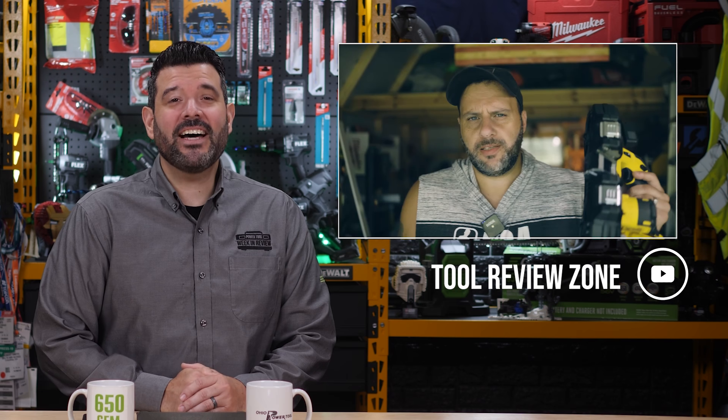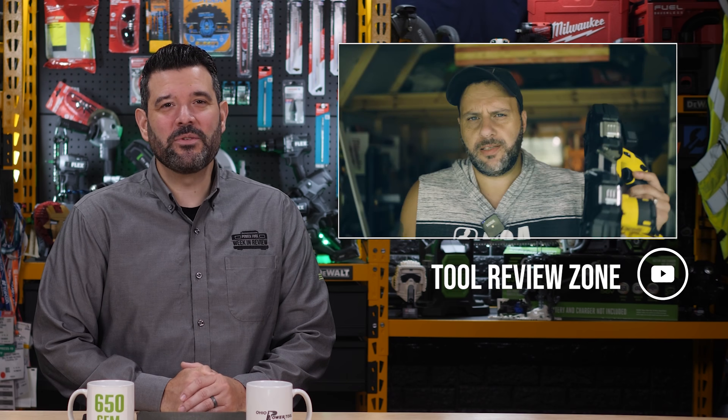Welcome back, Power Tool fans. I'm Rob, and Sarah is away on maternity leave because her beautiful baby boy finally arrived, and thankfully both mother and son are healthy. But enough baby stuff — we've got a ton of awesome Power Tool news and reviews you won't want to miss this week.